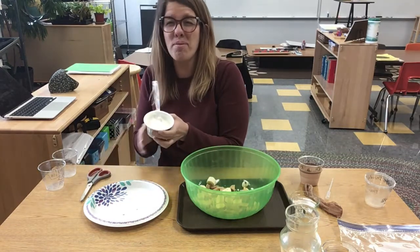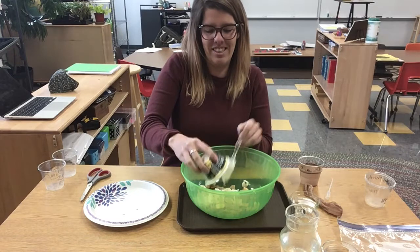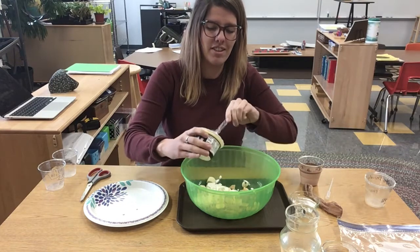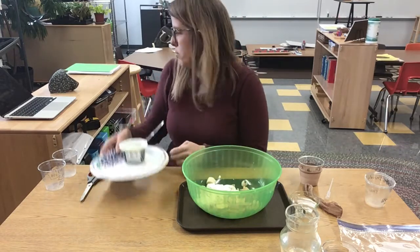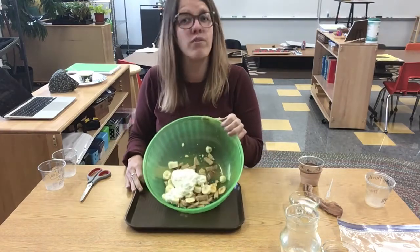And of course we need some yogurt. Who doesn't love yogurt? Toss that right in there. I eat yogurt every single day for my afternoon snack. Okay, my plate is empty. I've got a mouth full of food.